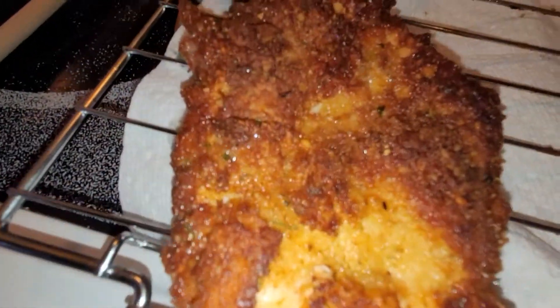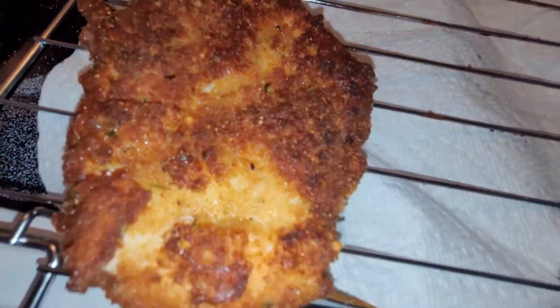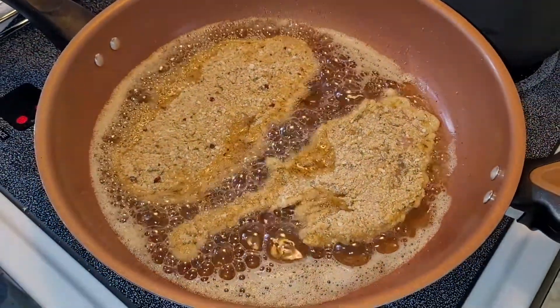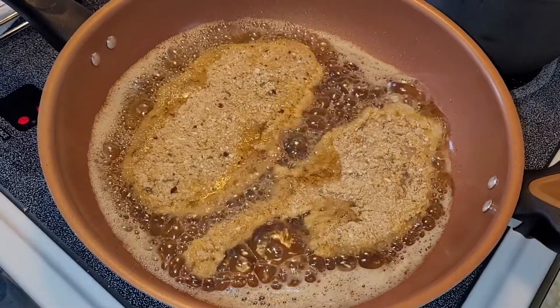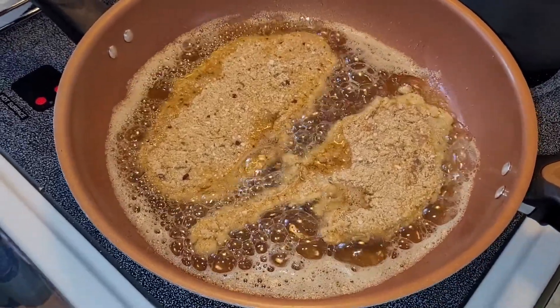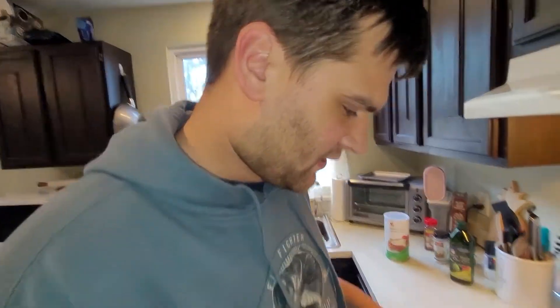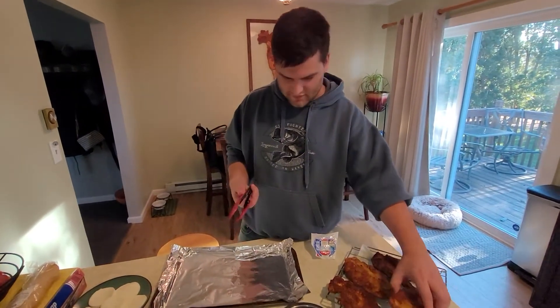The oil is getting real bubbly so I turned it down. I don't like when it bubbles over. Anyway — no bubbles. Someone is eating the chicken before the chicken parm is even done! This chicken is so thin and juicy and delicious. Got all the chicken cooked up.